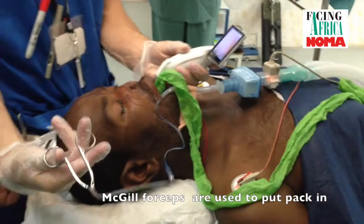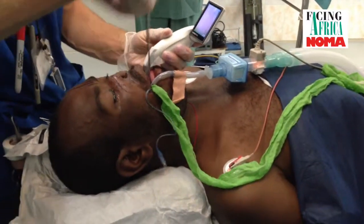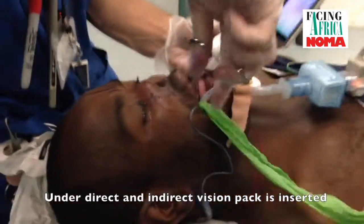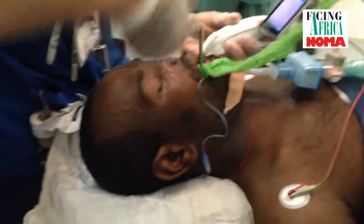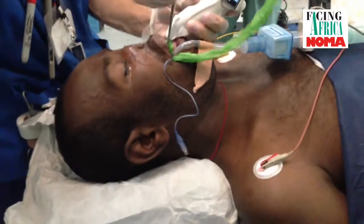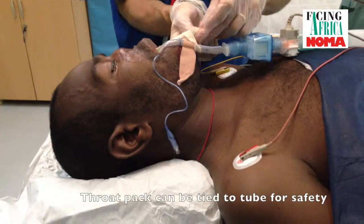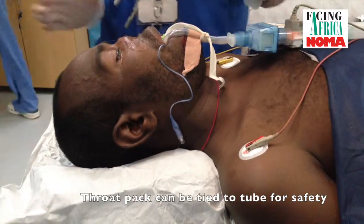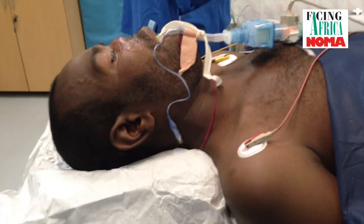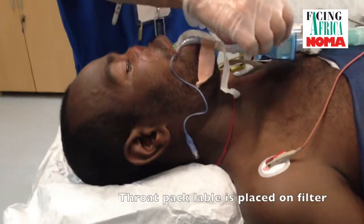These are McGill's intubating forceps — actually paediatric size, but they will suffice. I'm doing it under direct vision. The general principle is: if you can see what you're doing, it is safer. This throat pack can be tied to the tube, so when the tube comes out, the throat pack must come out — that is a safety device and a reminder.